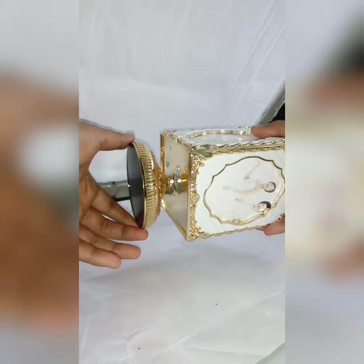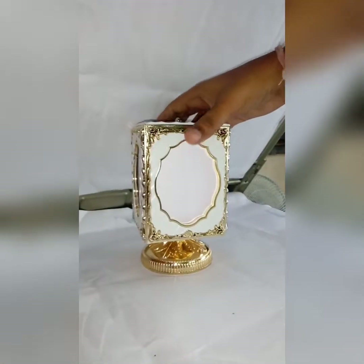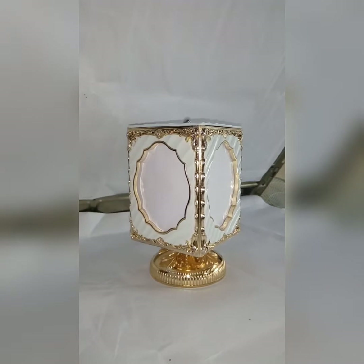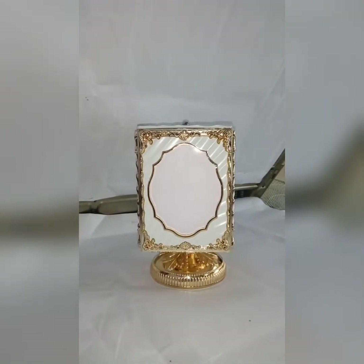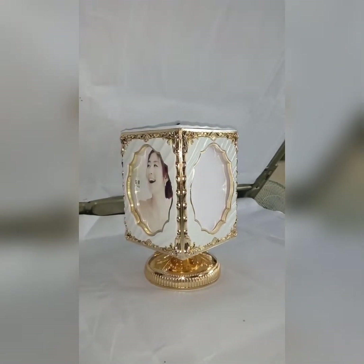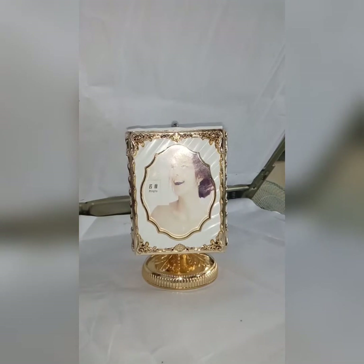Now see, it started to work. Now see, it started working — and this is how it works. And your musical rotating frame is ready.